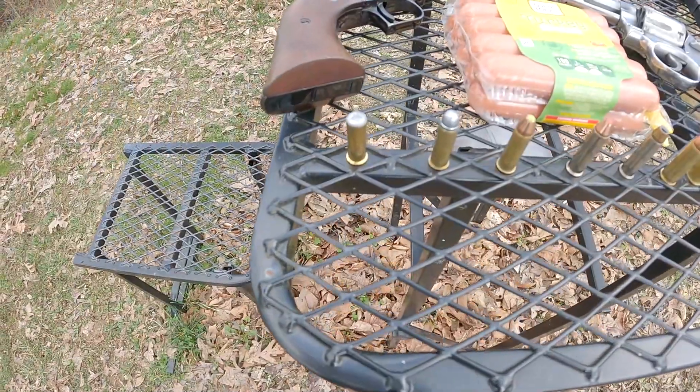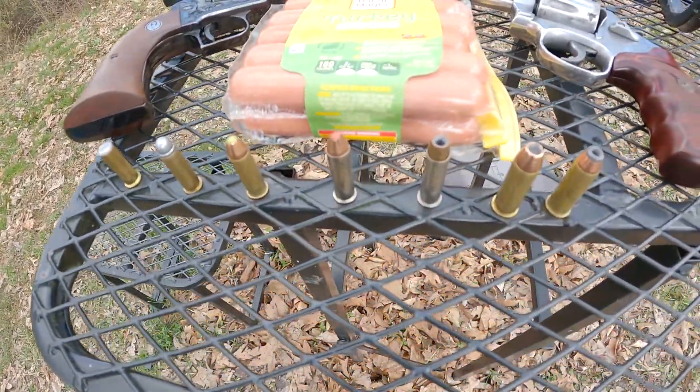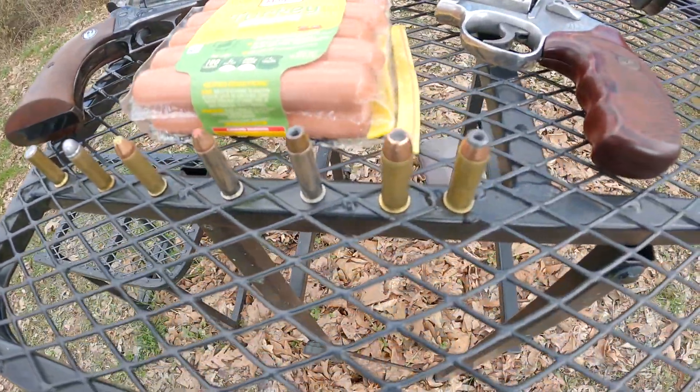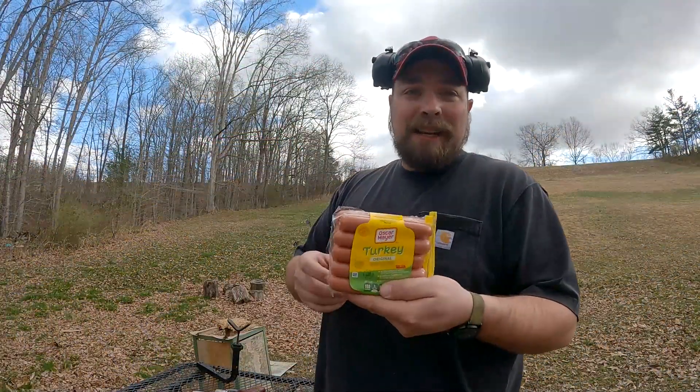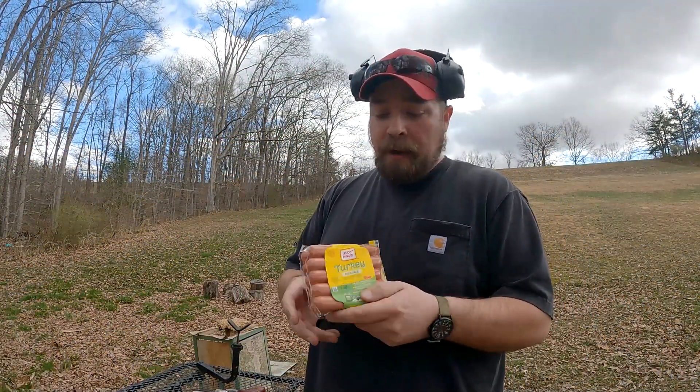Welcome back to the Gun Dungeon. The wind is ripping today, so I'm going to try to fit in scenes between the wind. But as you can tell from the thumbnail, we got a pretty interesting video today. I'm going to be using revolvers and checking the cylinder gap — not really the pressure, but the damage that can be done — using these turkey hot dogs to simulate kind of a human finger.